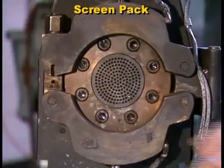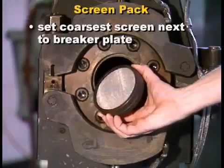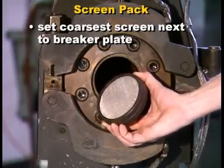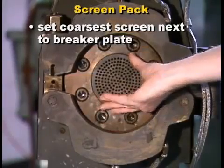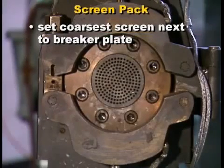The screen pack must be set in place with the coarsest screen next to the breaker plate so each screen can support a finer one. Otherwise, the pressure difference may break the fine wires, contaminating the product and possibly doing permanent damage to the die.